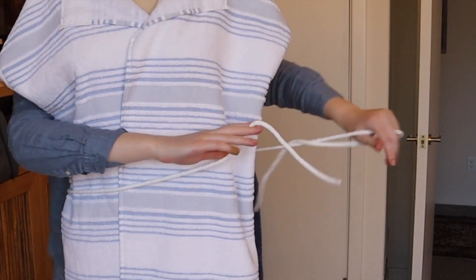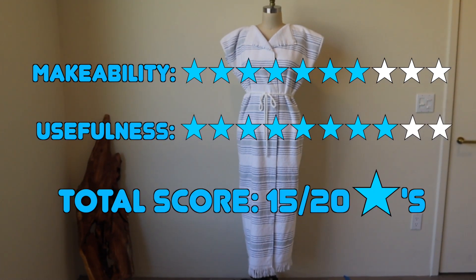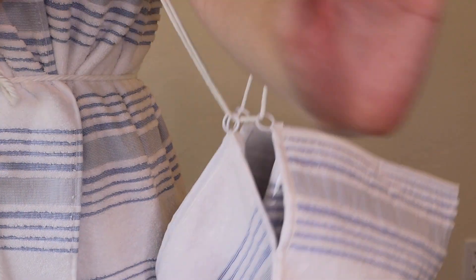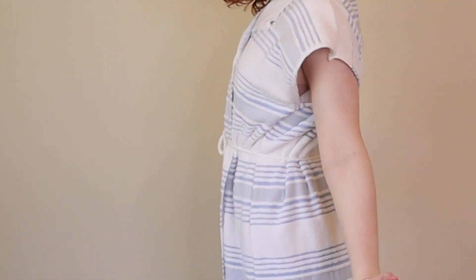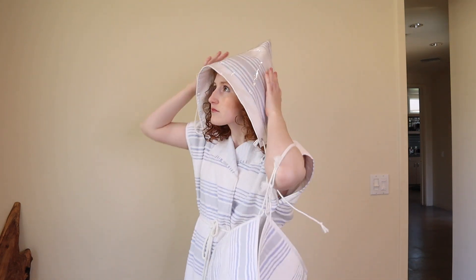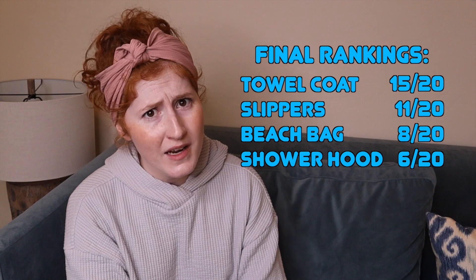Last but not least, I tied 2 yards of cable cord around the waist to make a belt, and I was done! I'm going to give this craft 7 out of 10 stars for makeability because it was pretty straightforward, and 8 out of 10 for usefulness because this is actually something I can see myself using at the pool. As you can clearly see, the towel coat scored the highest out of all the projects, earning a total of 15 out of 20 stars — which isn't super high, but compared to the others it's pretty good.